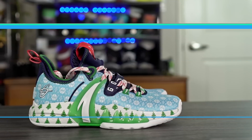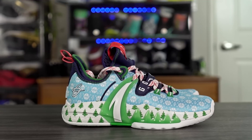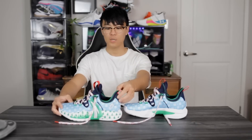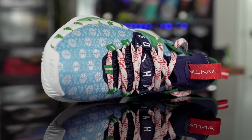This is Gordon Hayward's second signature shoe with Anta. Anta is a Chinese company but they've been killing it — Anta and Li-Ning make very very good performance basketball shoes, very high quality products. Sometimes Li-Ning is a little overpriced but Anta keeps it pretty good on price. This shoe is going for only $110, which is basically budget price — a little on the expensive side for budget but still pretty cheap for the tech you're getting.